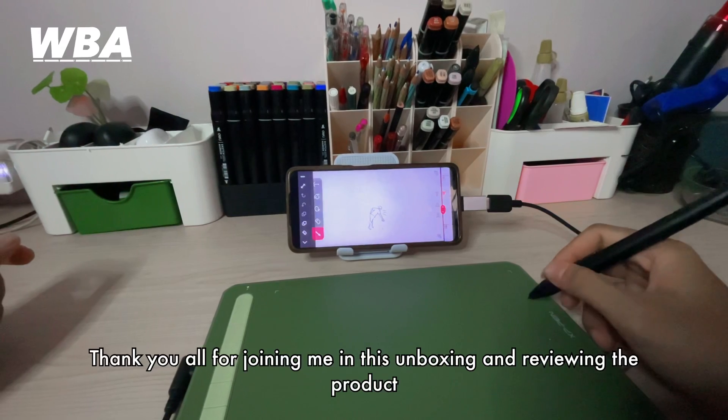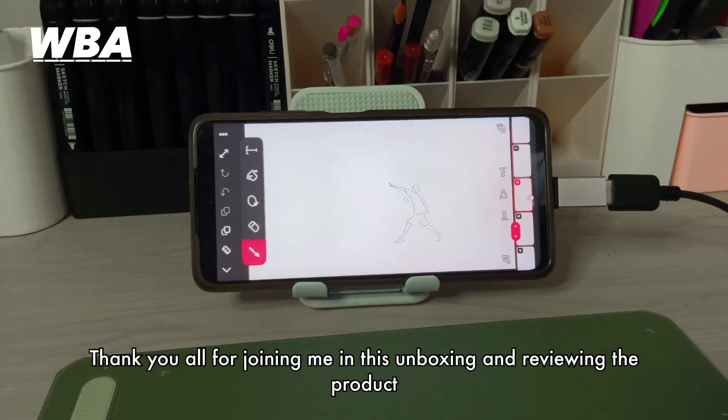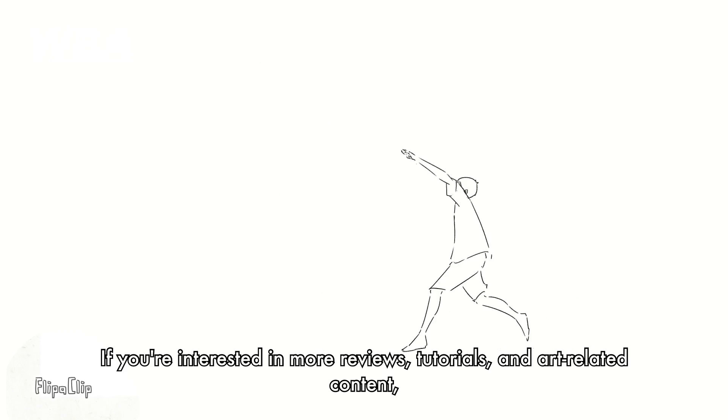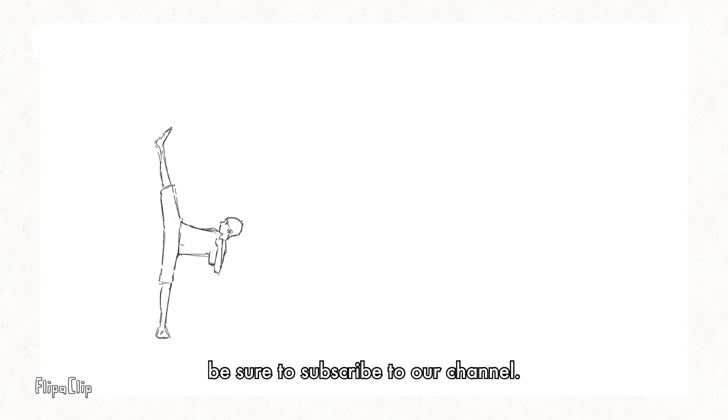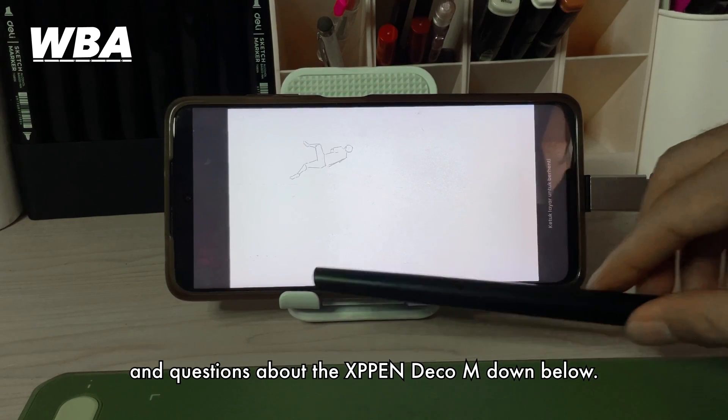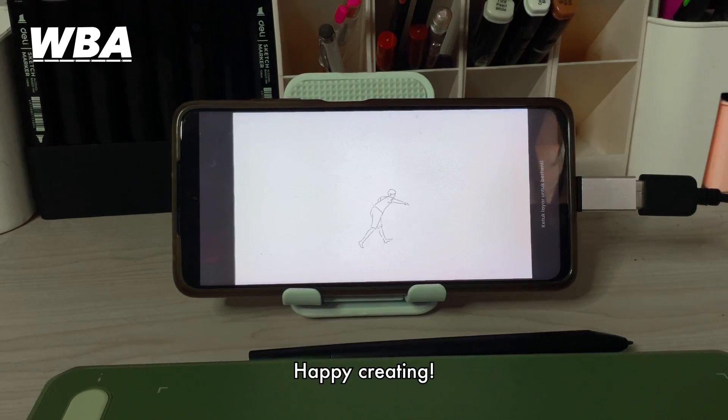Thank you all for joining me in this unboxing and review of the XP Pentablet M. If you are interested in more reviews, tutorials, and art-related content, be sure to subscribe to our channel. Feel free to leave your comments and questions about the XP Pentablet M down below — until next time, happy creating!